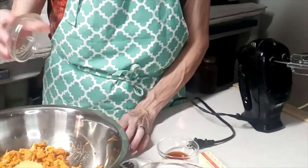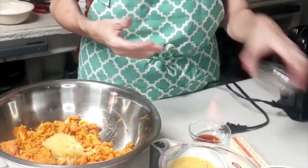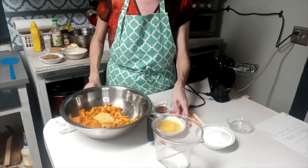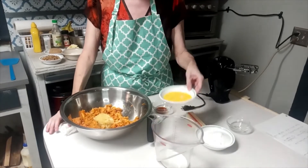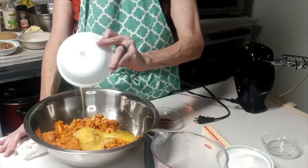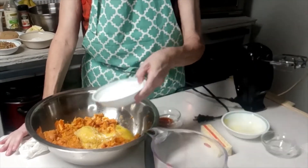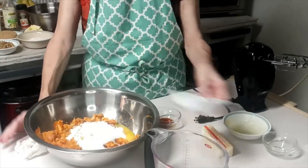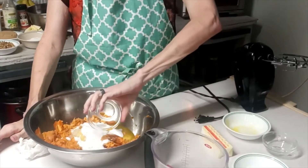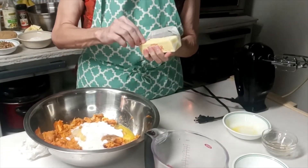I don't know about anybody else, but to me, pineapple and sweet potato go together so well, and it gives an excellent flavor to the casserole. Now I'm going to add two beaten eggs, and one cup of granulated sugar, and a teaspoon of vanilla.